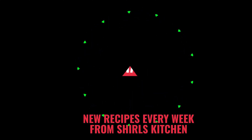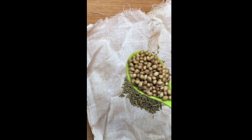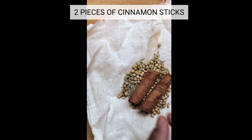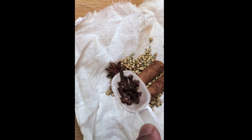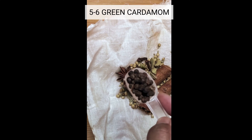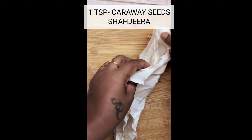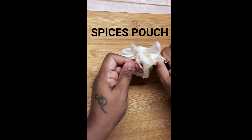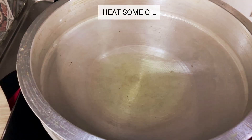Hello everyone, today I am going to show you a traditional cooking technique used in making yakni pulao. In this recipe the spices are tied in a piece of cloth to infuse their flavors into the broth. By tying the spices in a cloth it makes it easier to remove them once the broth has absorbed all the delicious flavors. This method allows the spices to release their aroma and essence without leaving any unwanted bits in the pulao.